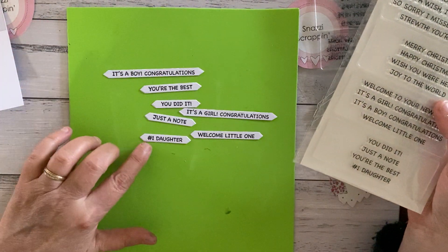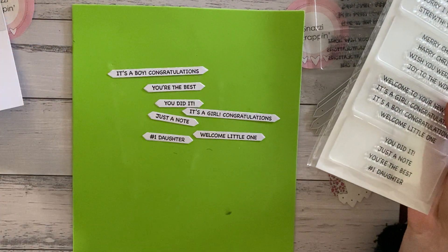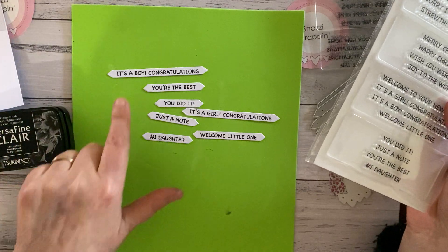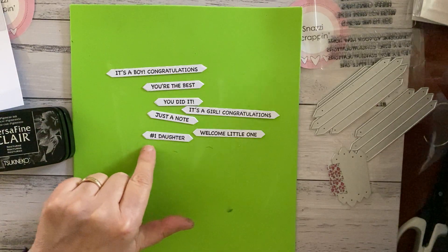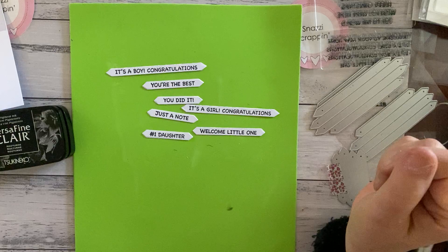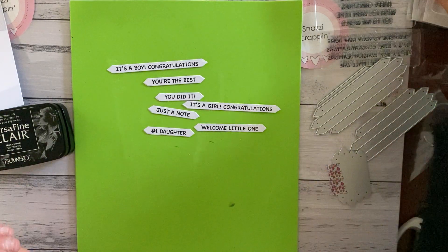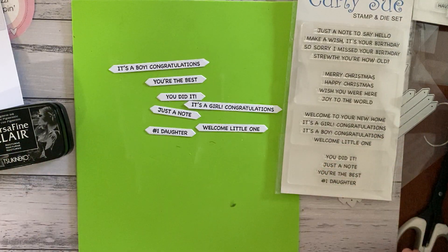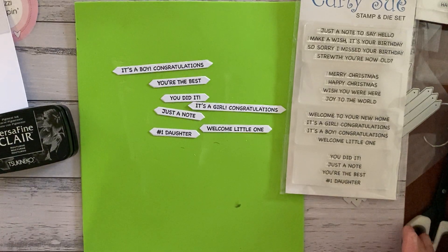Just to add that little extra to a card. The Versamark fine clear stamp just makes them so much easier and really lovely. The font is called Chalkboard — one of my favorites. Well, I hope you enjoyed today and learning how to use our new sets. Happy crafting, and don't forget to subscribe to our YouTube channel. Thank you, bye!